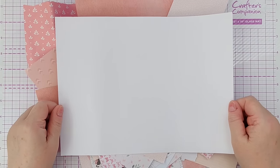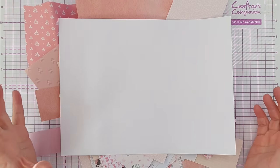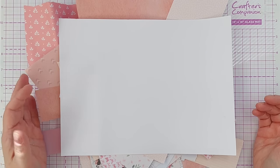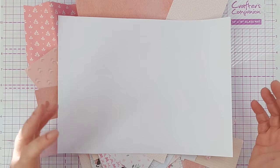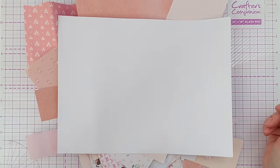A collage masterboard is a piece of mixed media made from collaging, as you might expect, but that you can cut down into smaller pieces to use on various projects.